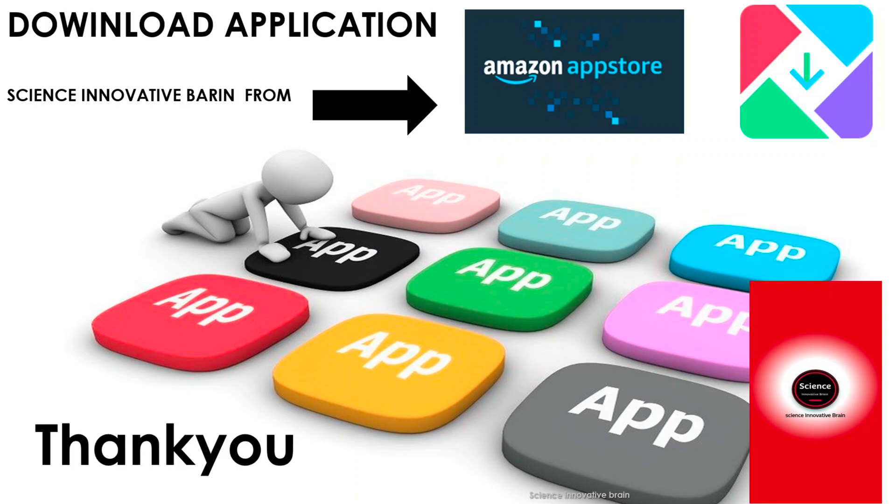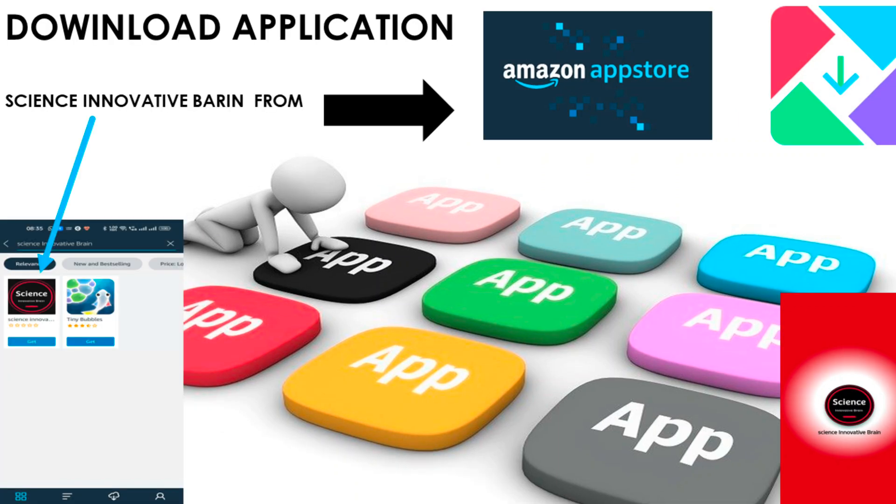I have also included some calculators in the application so you can do your calculations and design your transformers and more. This is a very important application — please download it and give it a rating. Thank you, bye bye.